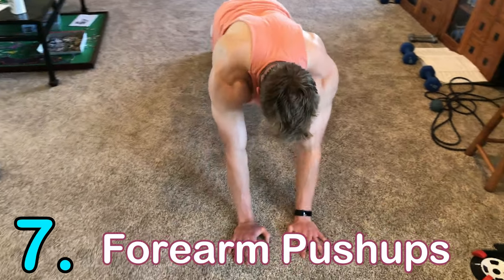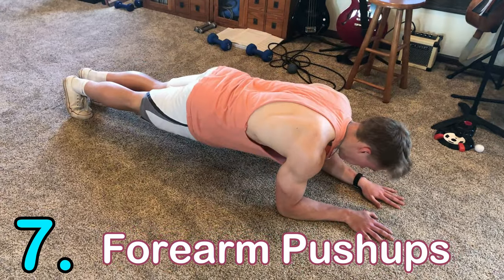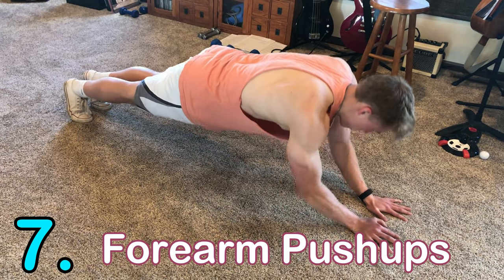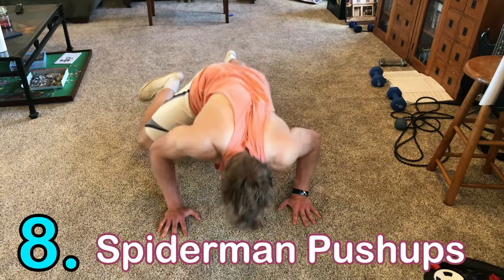Number seven is the forearm push-up. Contrary to the name, it does not work your forearms — it focuses on your triceps. Start in a plank position with your forearms on the ground, then press up and flex the triceps, just like in the picture. The grip is a little narrower than shoulder-width.